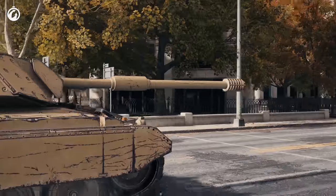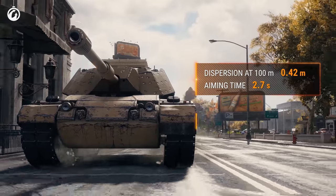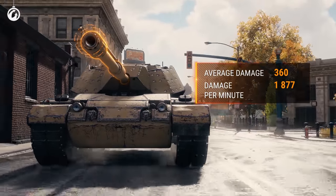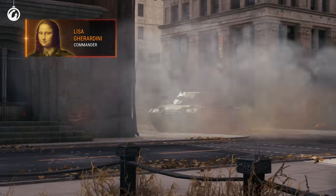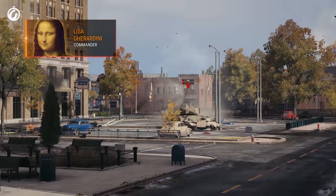Gun characteristics are not very impressive at first glance either. Accuracy of 0.42, base damage of 360, and let's be honest — mediocre DPM. Even the Mona Lisa would twist her lips looking at it. But Madam Lisa is smiling like that for a reason — she knows about a certain secret.